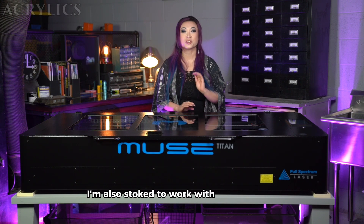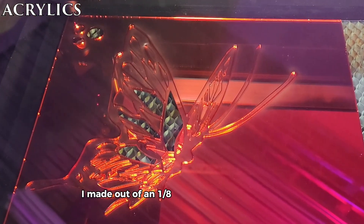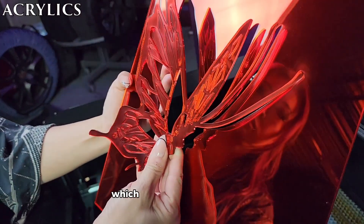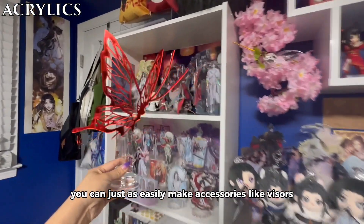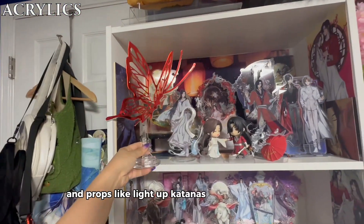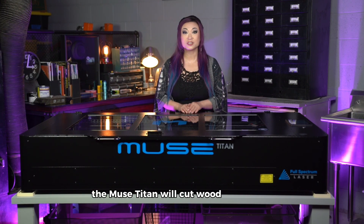I'm also stoked to work with acrylics more. This is a butterfly standee I made out of an eighth-inch and quarter-inch acrylic, which will adorn my workroom. You can just as easily make accessories like visors and props like light-up katanas with the Muse Titan. And of course, the Muse Titan will cut wood beautifully.